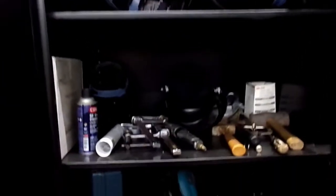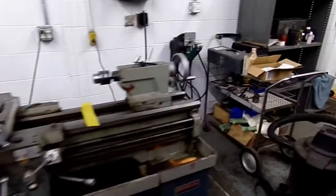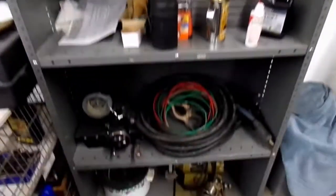Beyond the fabric shop, the makerspace holds metal, wood, and plastic shops available to our members. The metal shop holds a wide variety of tools, including tools for welding, soldering, and other metal work.